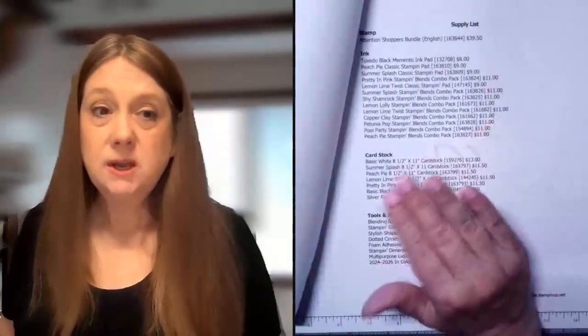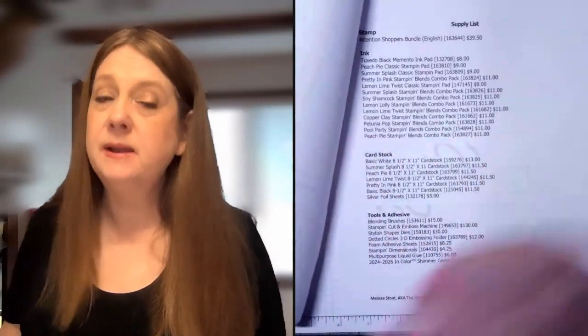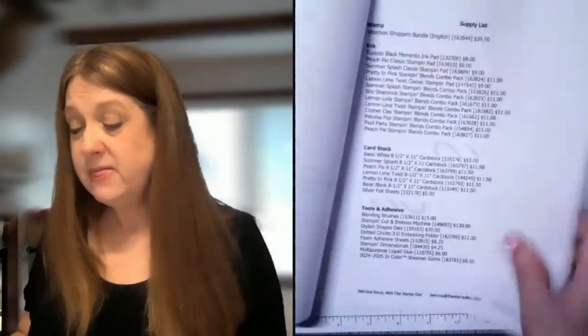Anything on the list you can order and save yourself on tax and shipping. Shipping is $7.95 or 11%, whichever is greater, so you're probably spending 11% or that $7.95 if you're ordering just one item. Tax where I'm at is a flat 7%, and it varies higher or lower all over the country, but with it being shipped to me it's 7%. So you're saving about 18% by ordering those products through me.